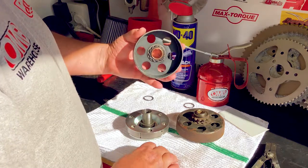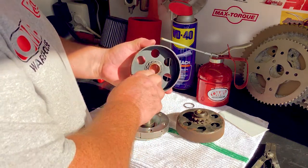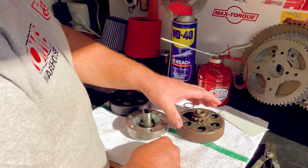Here's the brand new clutch — it looks good on the inside, there's no ridging here. The bushing is in good shape, still ready to roll.